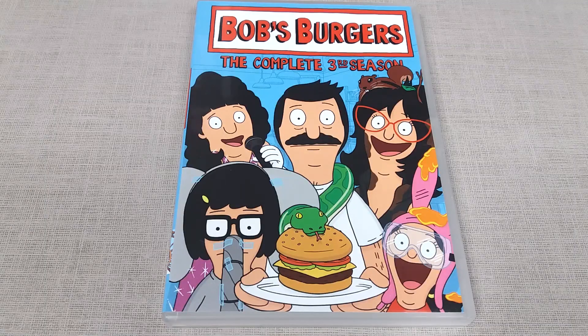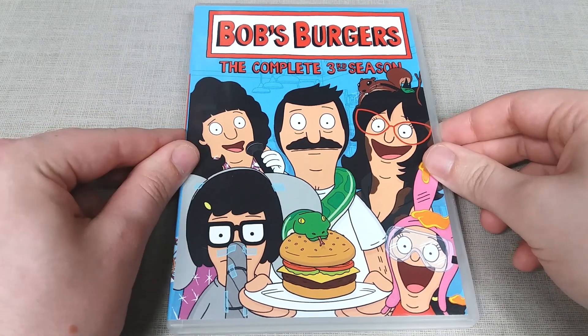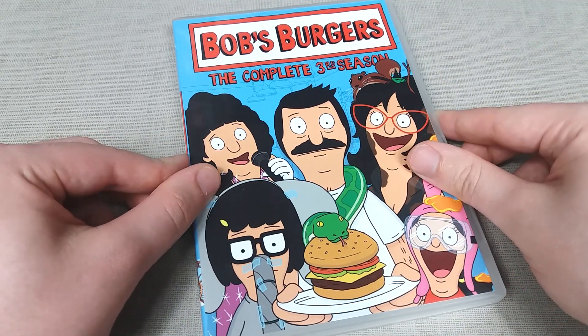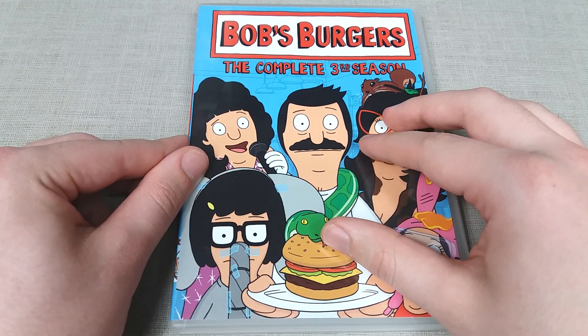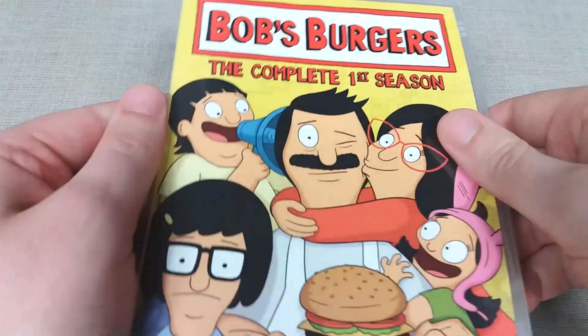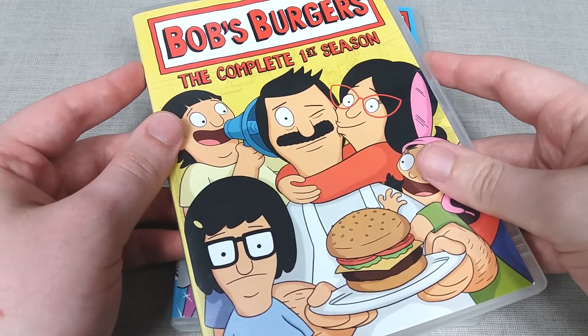Hello YouTubers, this is DVD Review Studios here, and today I shall be doing a review on the complete third season of Bob's Burgers on DVD. This is a 3-disc DVD set containing 23 episodes of the show. If you're familiar with the Bob's Burgers DVDs, you will know that these are not proper DVD releases for the majority of the show released onto physical media. They are all pretty much made-on-demand editions, bar season 1, which I have reviewed on the channel.